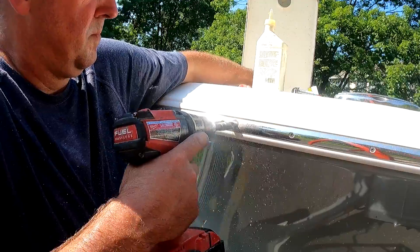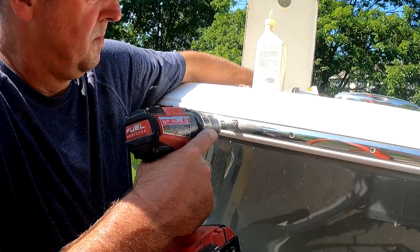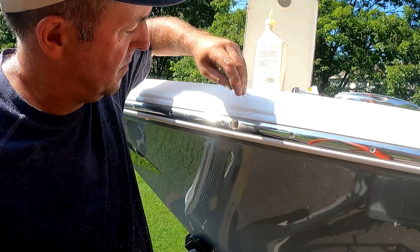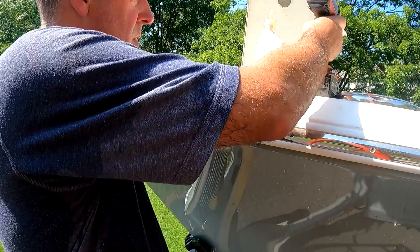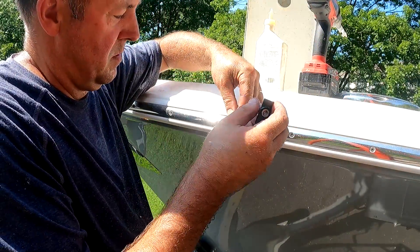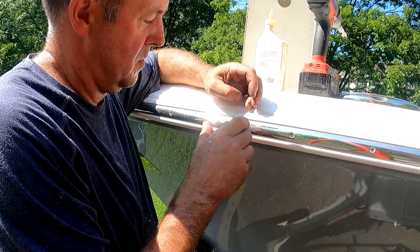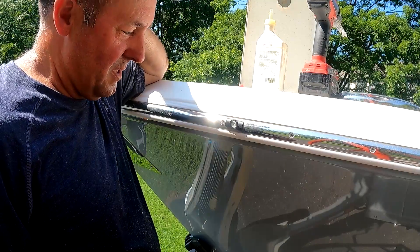Here I'm using a 5-1/8-inch drill bit to go the rest of the way through the hole so that we can install the nav light. The 5-1/8-inch hole is the ticket.